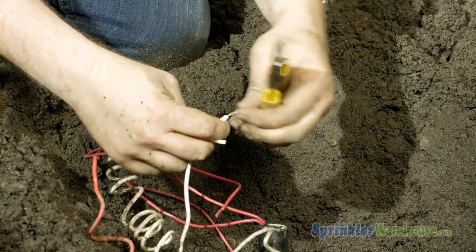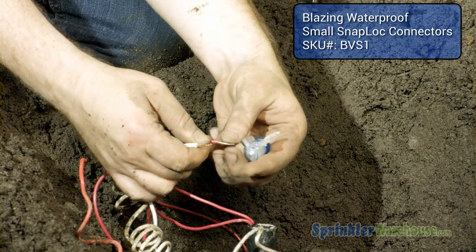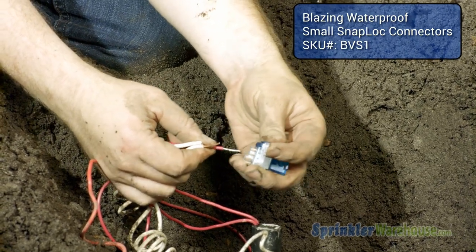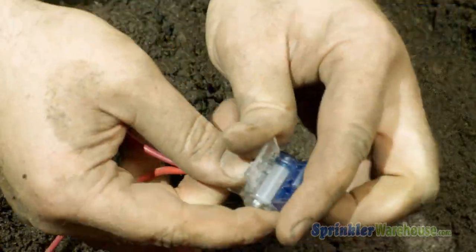Reattach the wires using waterproof wire connectors. Connect one lead from the solenoid to the hot wire and one lead to the common wire or wires. It does not matter which lead coming from the solenoid connects to the hot or which connects to the common.